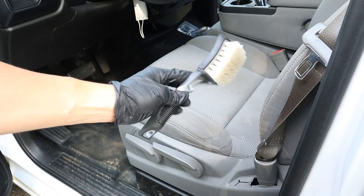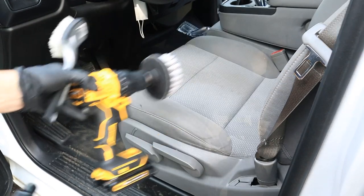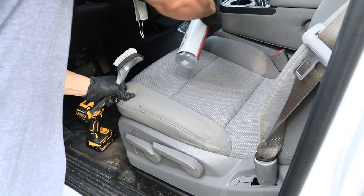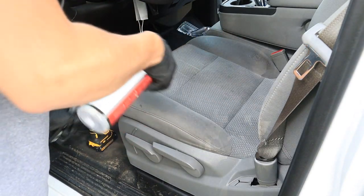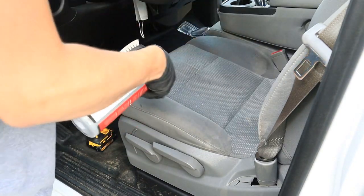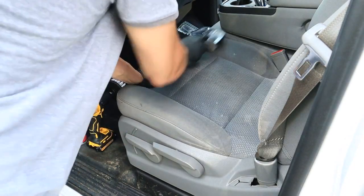The next step is using IntraClean and agitation to break down the dirt in your seat. You can either use an upholstery brush or a drill brush attachment. Just make sure your drill brush attachment is the appropriate stiffness for automotive upholstery. Then you simply spray and agitate.